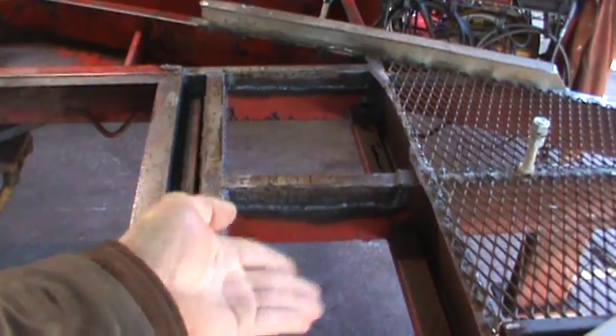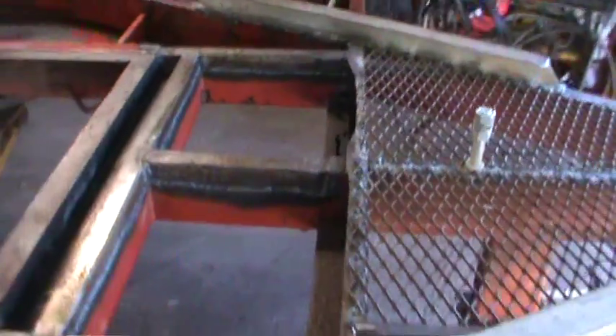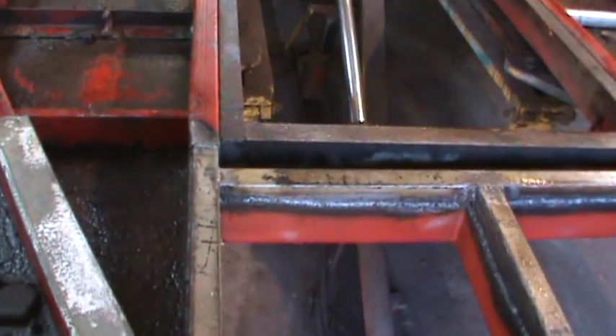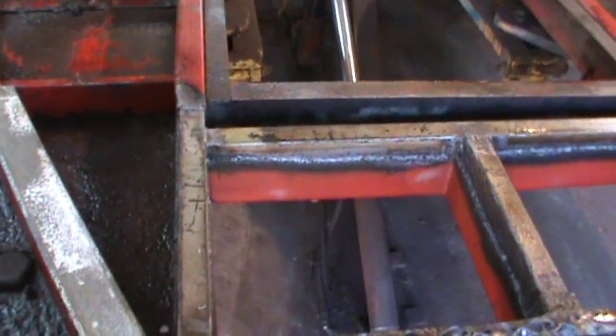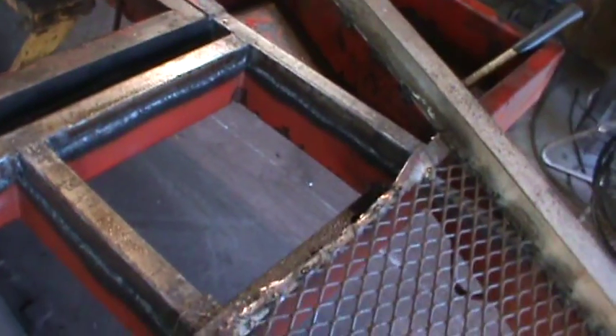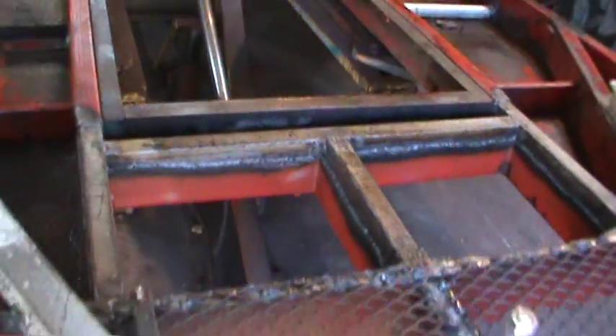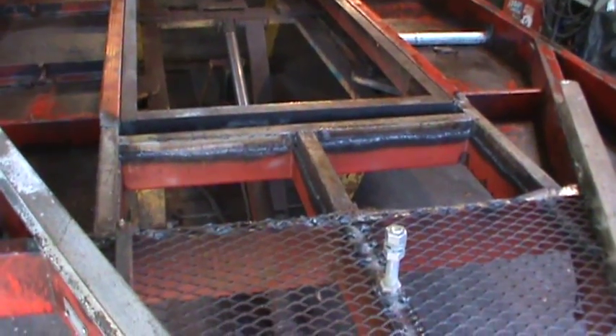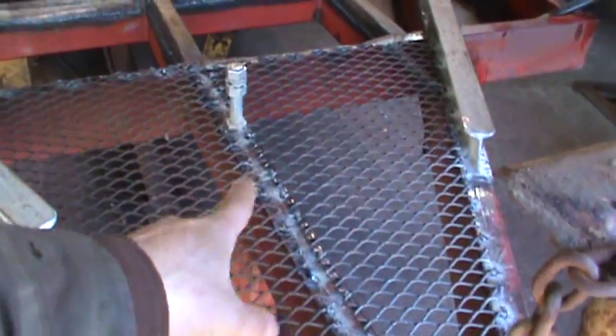That storage box is what caused all the damage in the first place — water would just go in there, sit, and had nowhere to go, and finally just took out the bottom of all that frame. To remedy that, it's going to have sheet metal just capping it right off, making it the section where I store all that stuff going forward.